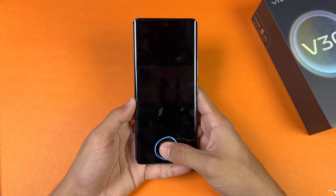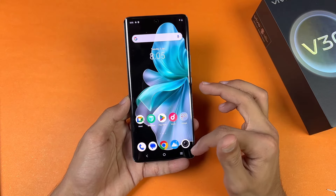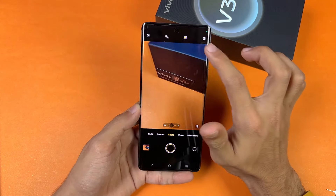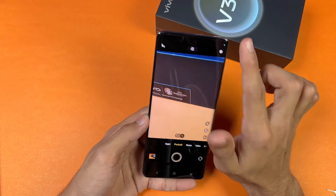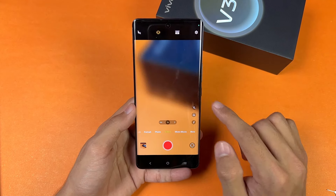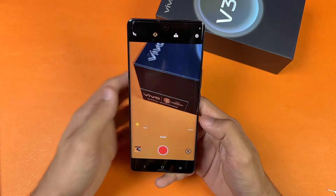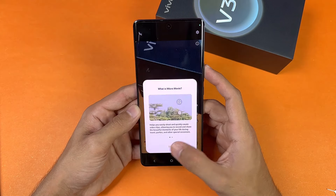The in-display fingerprint scanner works really fast with no issues, and the 120Hz refresh rate feels really smooth. On the back camera we have a 50-megapixel OIS main camera and a 50-megapixel ultrawide. There is a Color Style option which works like a portrait mode, available with night mode and ultrawide as well. The back camera shoots up to 4K at 30fps. There's also an Ultra Steady mode for better video stabilization, and a Bokeh mode for background blur.